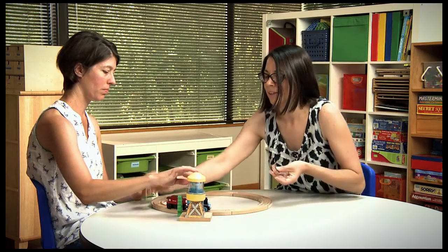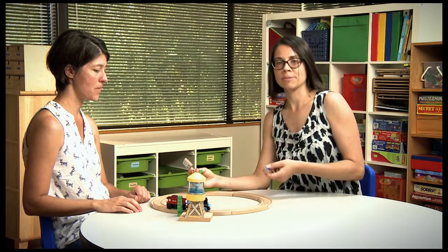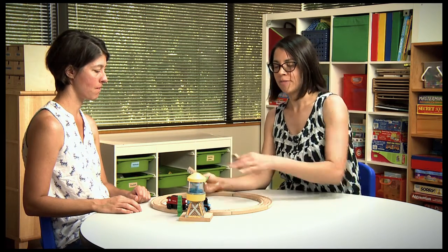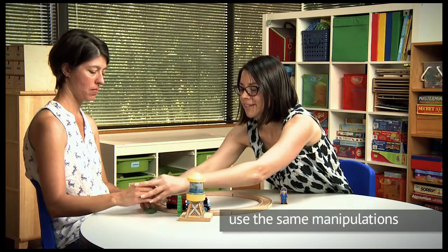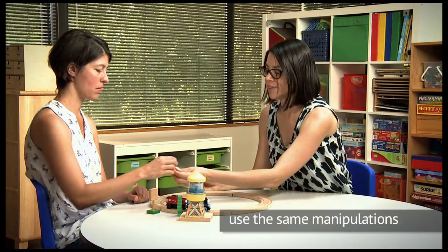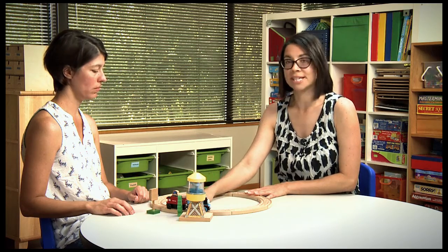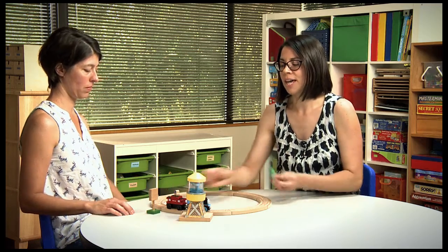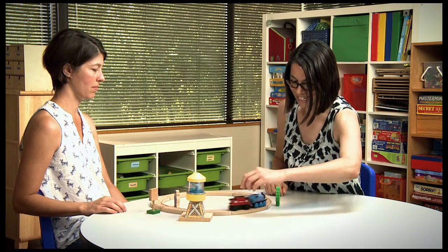Now, if you give your child the piece and they don't know what to do with it, you can do the same type of help you gave them earlier with the track — guiding their hand, or holding onto the piece and putting it in a place with them holding it so that it's easy for them to set it down. It's nice to have several other pieces so that once they can do that, you can hand them one or two more and see where they put them on their own.